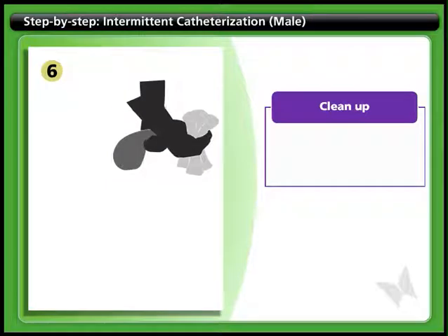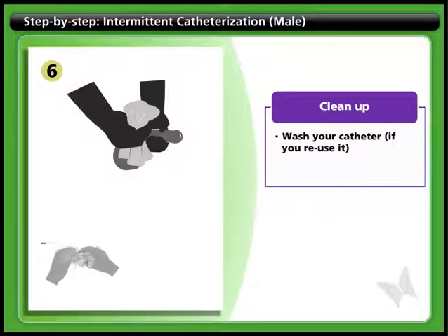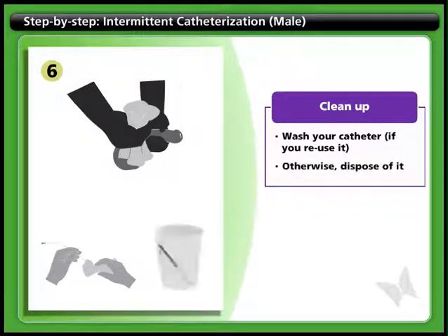Step 6: Clean up. Wipe any excess lubricant off your penis. If you reuse your catheter, wash it with warm soapy water, dry it, and store it. Otherwise, dispose of the catheter, packaging, and any other garbage.